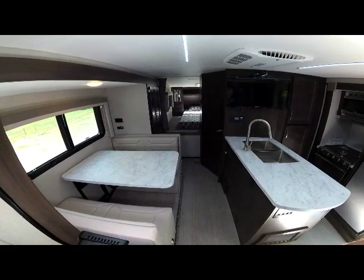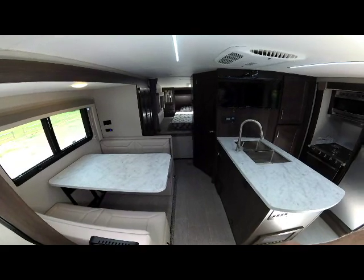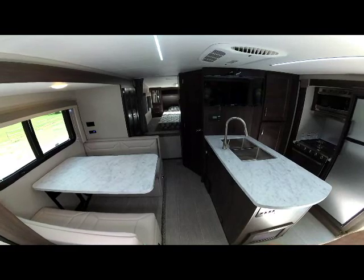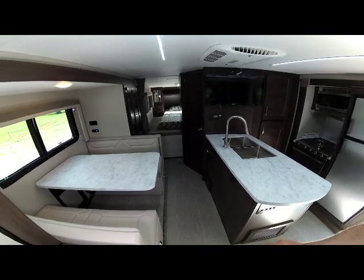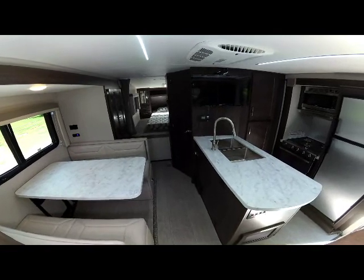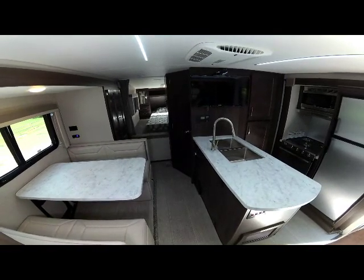This is a 102-inch wide-body truck camper — the only 102-inch wide truck camper in the industry. It's what gives you all this additional space and room, and it's the widest you can have in an RV on the road.